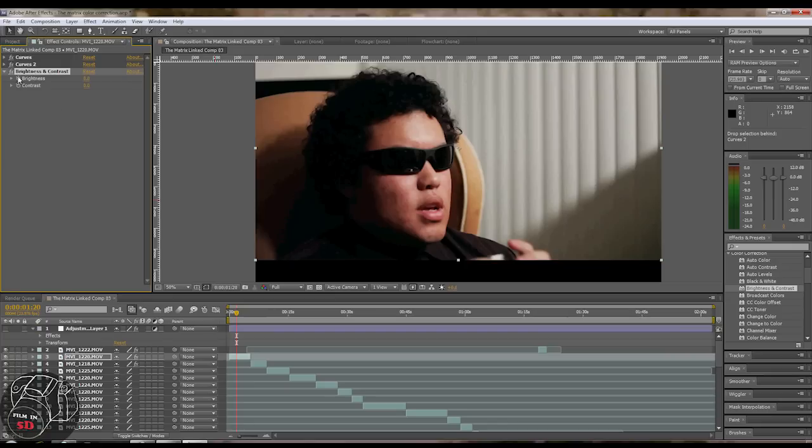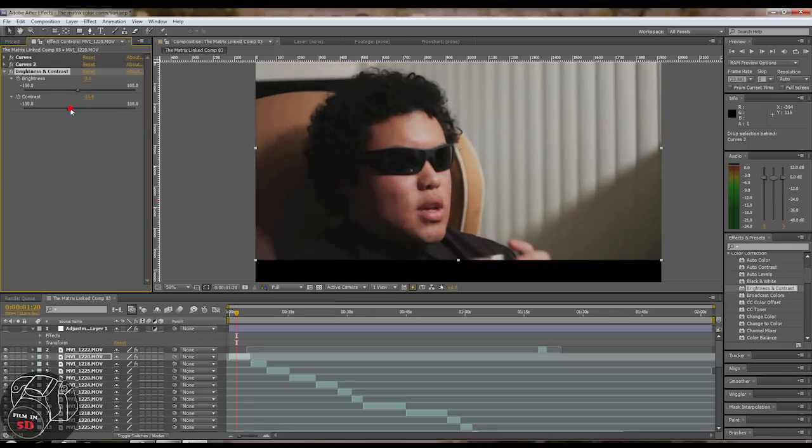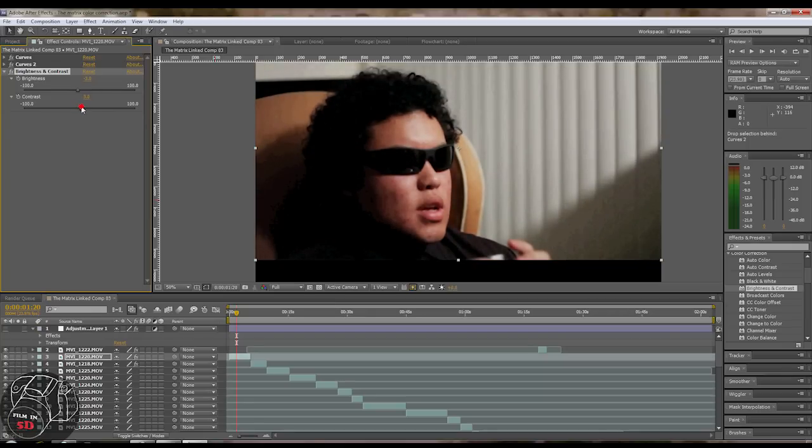Next, we're going to go to Brightness and Contrast. The rule of thumb is you want to keep your brightness between 0 and negative 10. If you go over 0, you're going to start blowing stuff out. For this shot, negative 3 looks pretty good. For the contrast, it's the opposite — you want to keep it between 0 and 10. If you go below, it's going to have the opposite effect, blowing stuff out again. Right around 5 is fine.